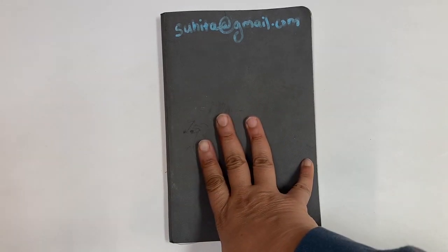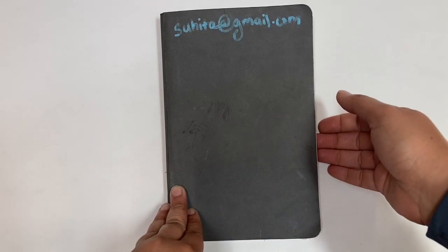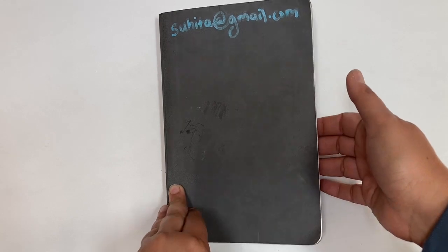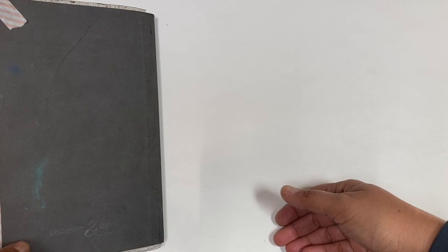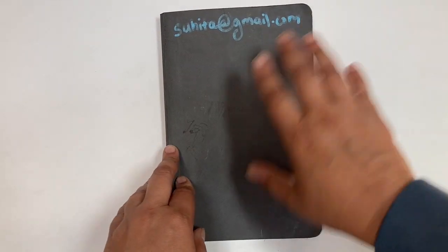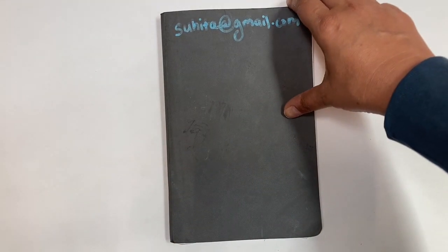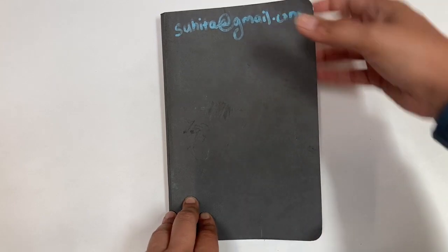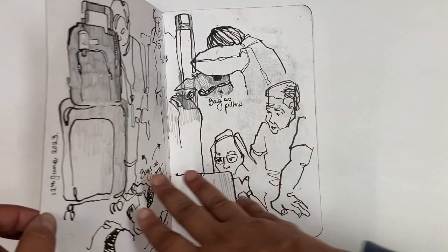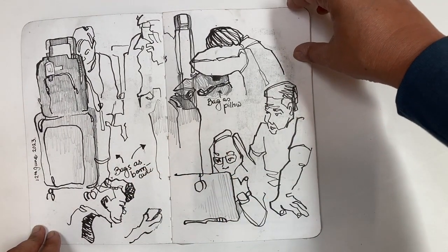I thought I'd do a flip through of one of my sketchbooks that I took with me on my travels this summer. I took three sketchbooks. This is the littlest of them — the Epsilon book, a small book from the Stillman and Burns series. I wanted to flip through this one particularly because I really enjoyed working in a little book and working very simply. This book became sort of my go-to book to pull out anytime I had a few minutes.